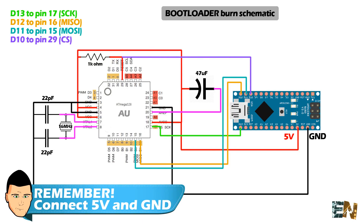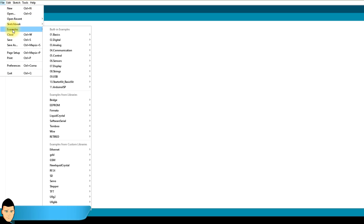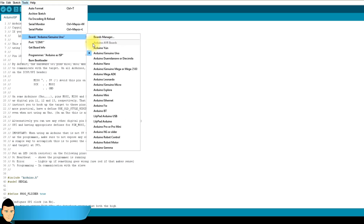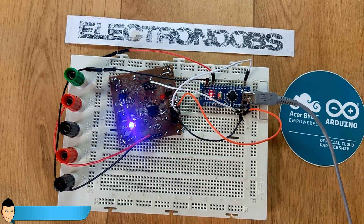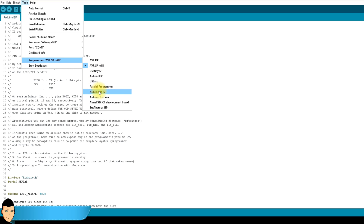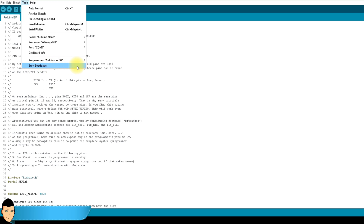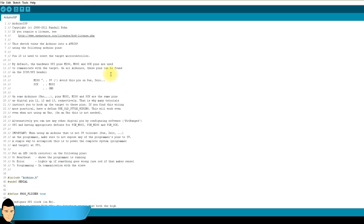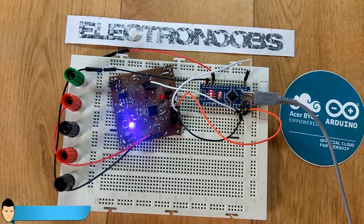Now open Arduino IDE and connect the Arduino Nano to your PC via USB. Go to Examples and open the Arduino ISP example code. Select the Arduino Nano board, select the correct COM port, and upload this code to the Arduino Nano. Then go to Tools → Programmer and change the programmer to 'Arduino as ISP' — this is very important, as it enables the Arduino Nano to use the SPI connection to burn the bootloader. Finally, go to Tools again and click 'Burn Bootloader'. You can see the Arduino LEDs going crazy, and once it says 'Bootloader successfully burned', you're done.